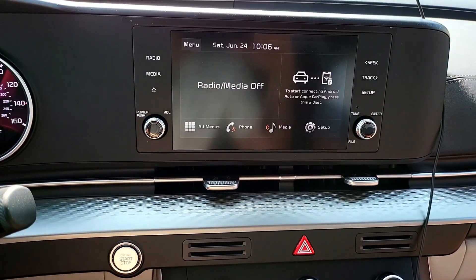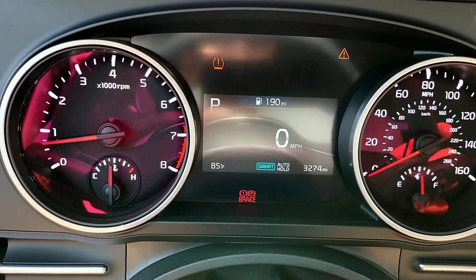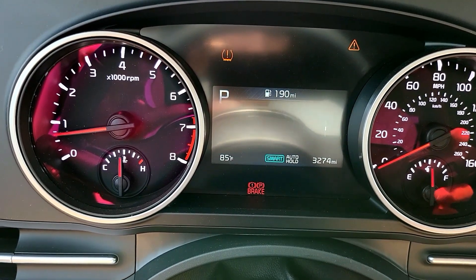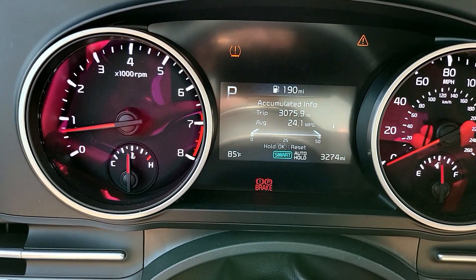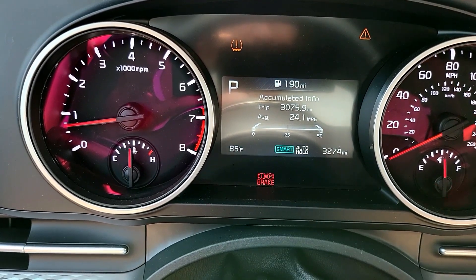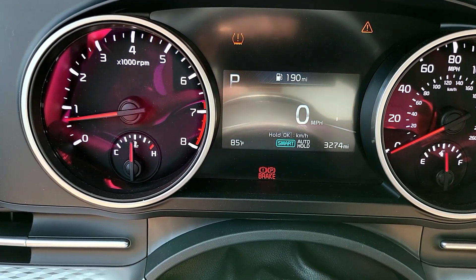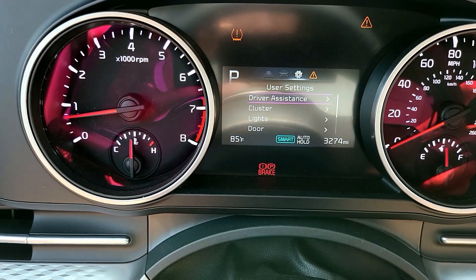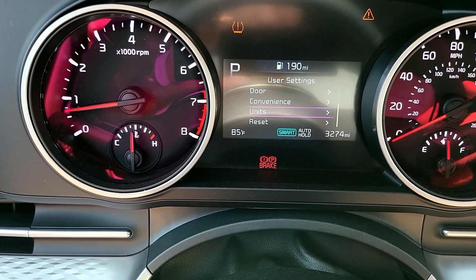The small dash display shows fuel economy and other info. Since I got the car I've driven it a lot — 24 miles per gallon, though I'd say it does closer to 23. With a lot of highway miles it does about 25 MPG at 80 miles an hour, and in the city about 20 MPG. The infotainment area also has dash adjustment settings and other minor controls.